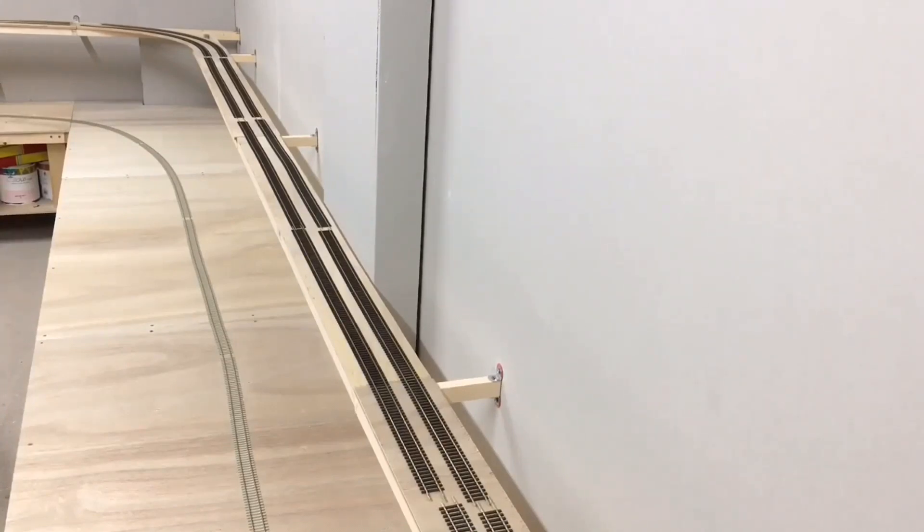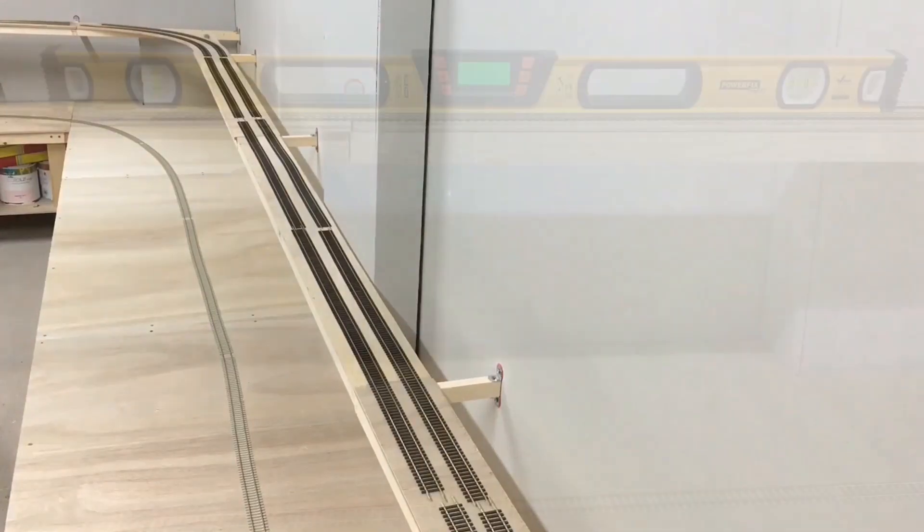The plywood is around 12.5 centimetres wide and the framework underneath is a little bit less than that at 12 centimetres, to make sure I have a slight overhang with the plywood. The framework also allows for the power to be eventually connected up underneath the tracks, running under the framework and under the plywood to connect up the DCC power for the tracks as they run up there.